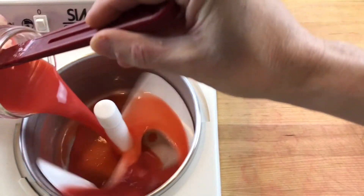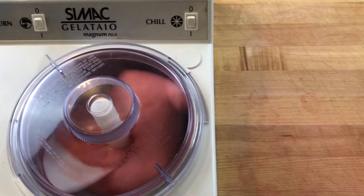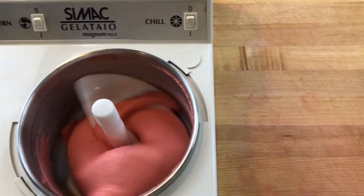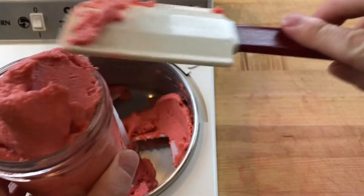Taste to make sure the sweetness is right and allow the mixture to cool. Then freeze down the bowl of a gelato machine and add the sherbet. When the sherbet is coming away from the bowl, gathering around the paddles and looks like sorbet, the sherbet is ready to serve.